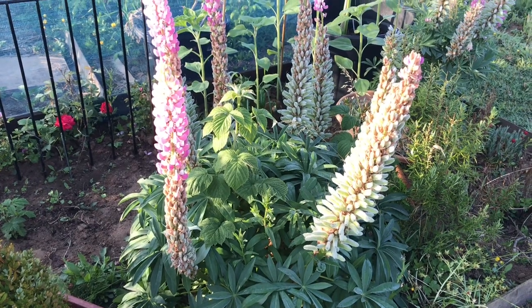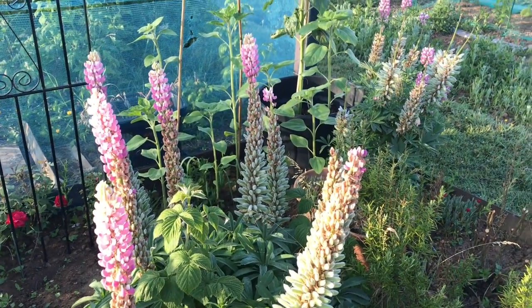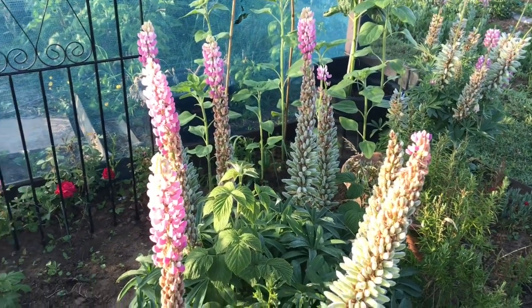Lupins are perennial and will return year after year. These plants were planted last year in 2020, produced two small flowers and had this lovely display.